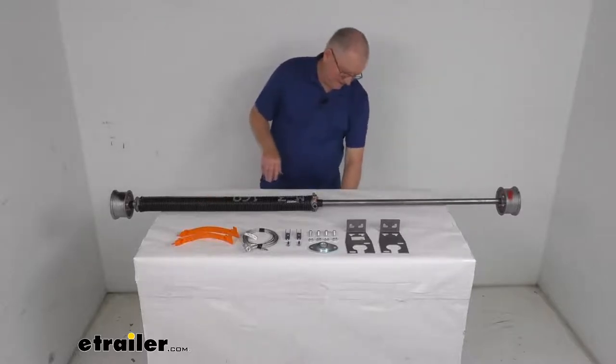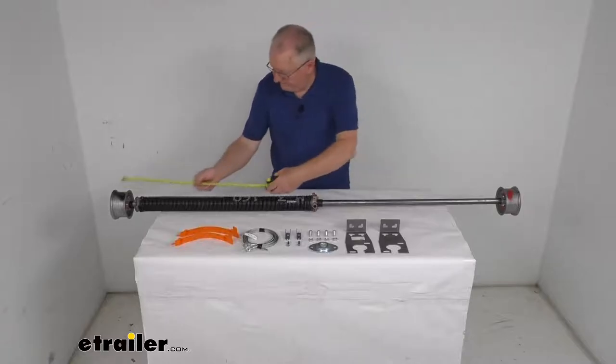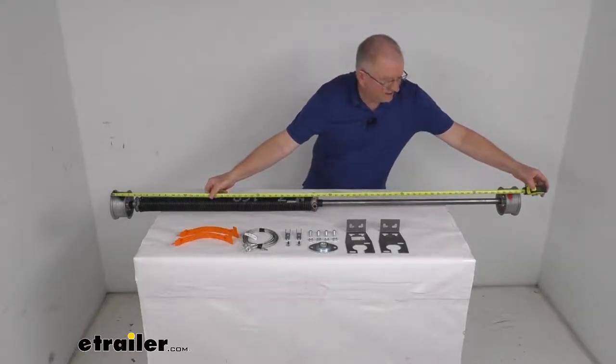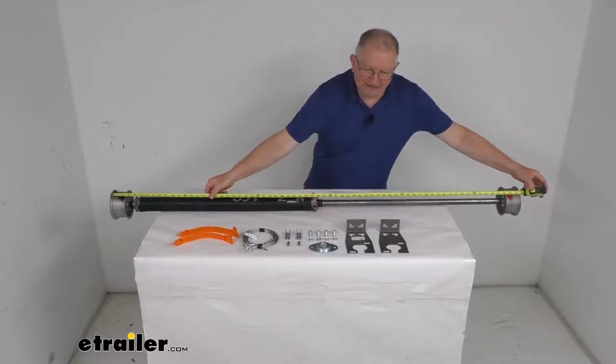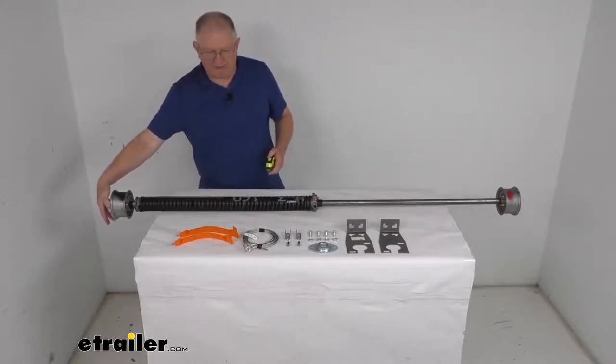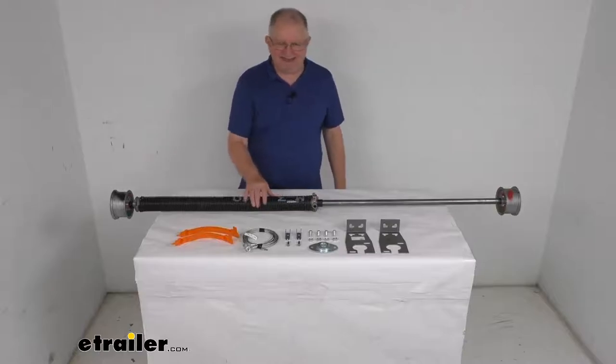Specs: the overall length from this end all the way to this end is right at 67.5 inches. The diameter at the widest part — which is the cable drum — is four and three-quarter inches. Spring capacity is 80 pounds.